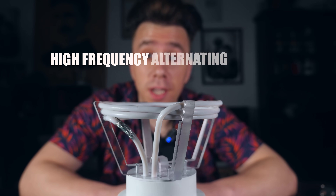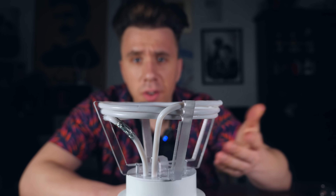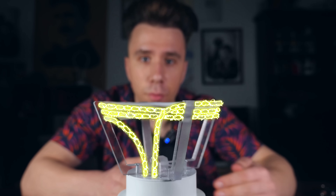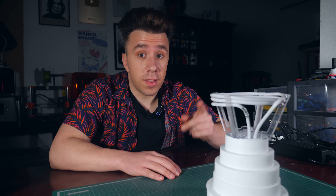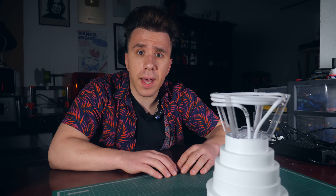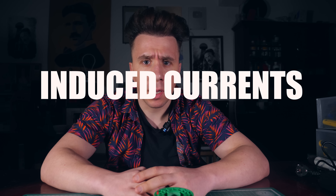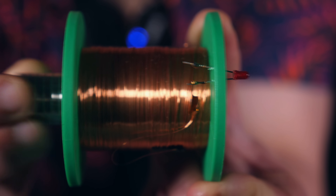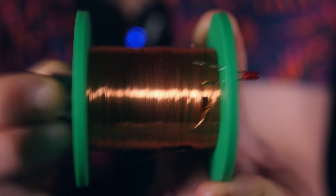Alternating current basically means that instead of the electrons flowing like a river in one direction, they oscillate back and forth. The frequency defines how fast they oscillate, and this circuit oscillates insanely fast — millions of oscillations per second. It all comes down to this concept of induced currents, which clears up my confusion about where the electrons are going, because they're not really going anywhere. If I put this stack of magnets close to a coil, nothing really happens. But if I oscillate the magnets, you can see I induce a current in the coil — the LED is lighting up.